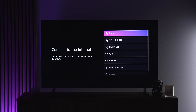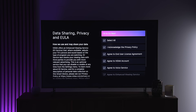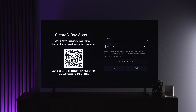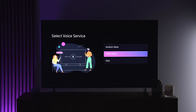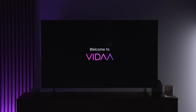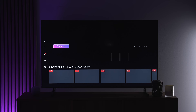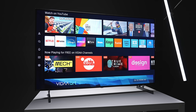The setup process is pretty straightforward. It asks you to connect to your Wi-Fi network, and there's also an option to create a Vida account and choose which voice service you want to use. This is also probably the biggest difference between the Australian model and the US model. For US users the operating system will be Google TV instead of Vida, which means you'll get Google Assistant as your voice control system instead. Regardless of whether you have Vida or Google TV, functionally they accomplish the exact same thing, giving you access to all the popular streaming apps.